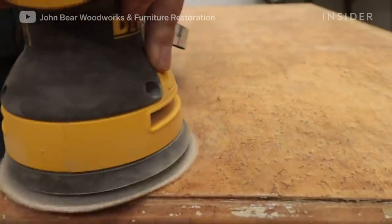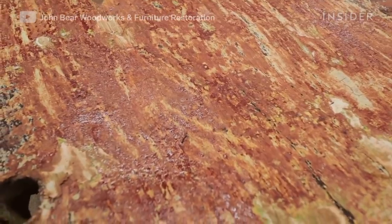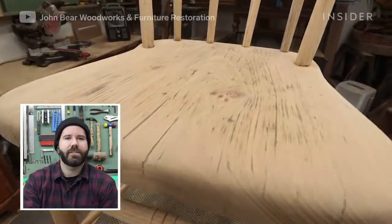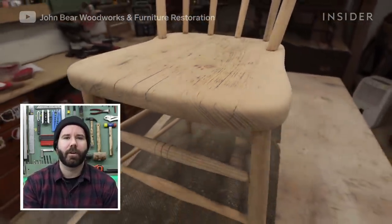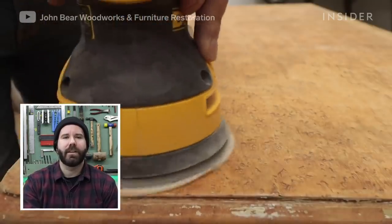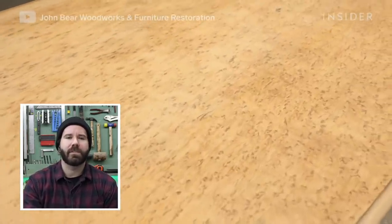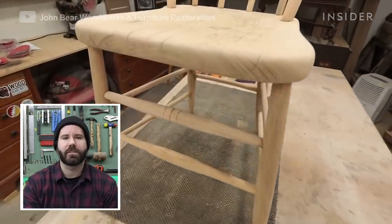I'm sanding to remove any remaining residue or scratches that might be in the wood, and you'll really know if there is anything left when you go to apply the stain. I usually start sanding most any type of wood with a 150-grit — it's a pretty common grit — and then finish it up with a 220-grit. This will help remove any more scratches and make it really smooth, especially any type of maple or really dense wood, which is more likely to hold scratches.